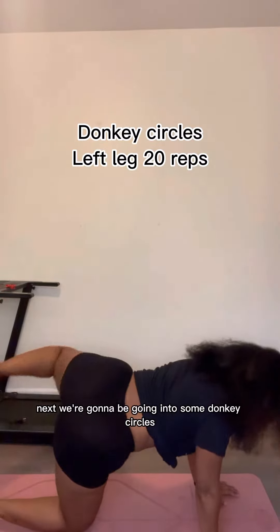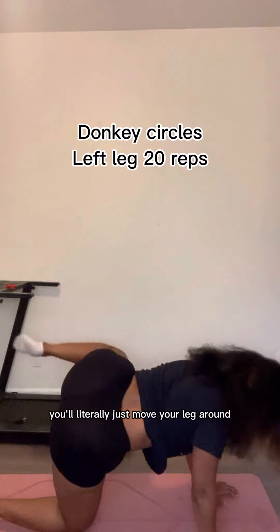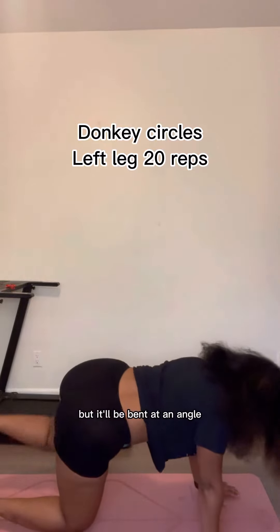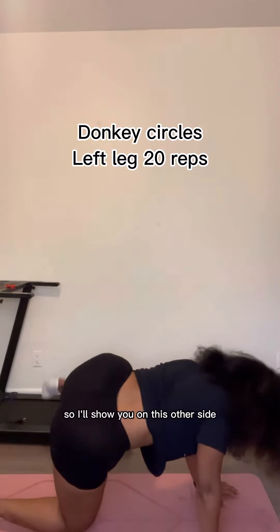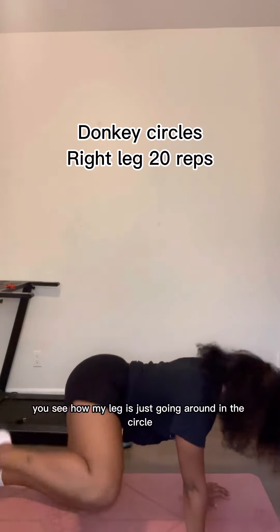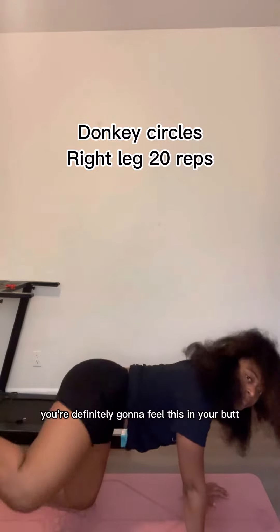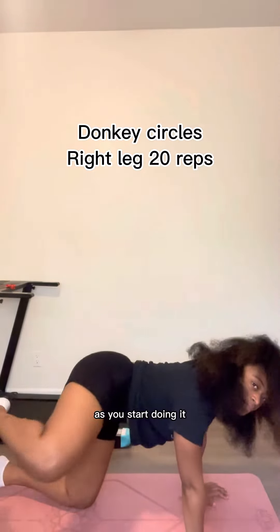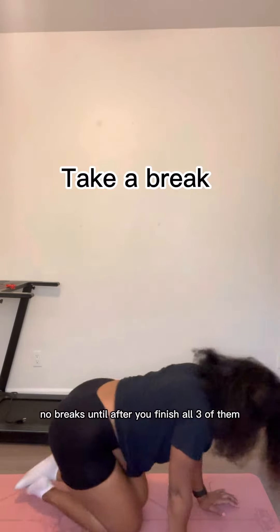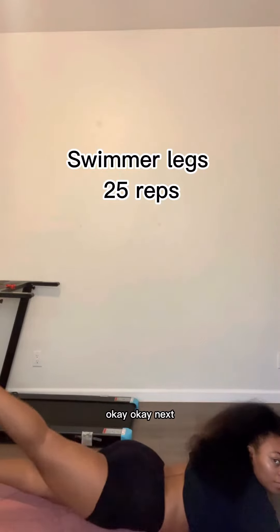Next we're going to be going into some donkey circles. You're going to start with that left leg. You'll literally just move your leg around in a circle, but it'll be bent at an angle. You see how my leg is just going around in the circle — go as high as you can. If you can't go higher than that, that's fine. You're definitely going to feel this in your butt immediately. We go straight into these, no breaks, until after you finish all three of them. Then you take a break.